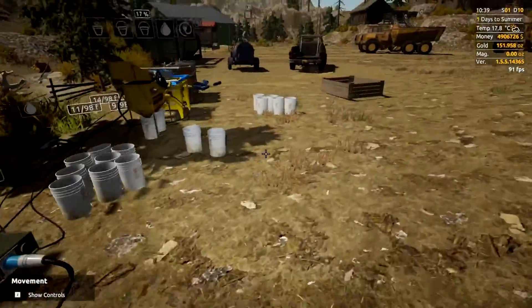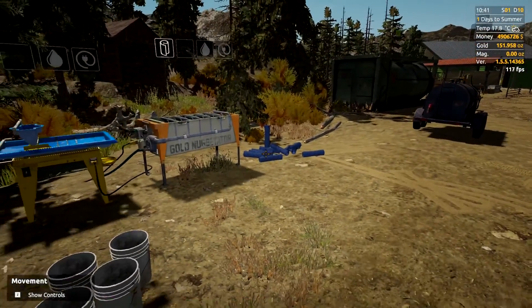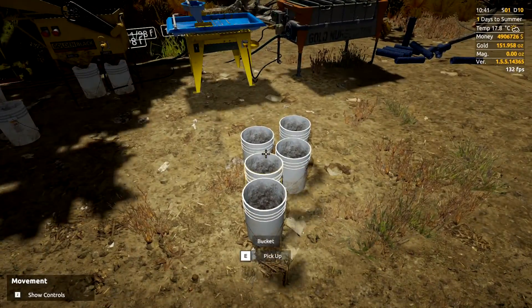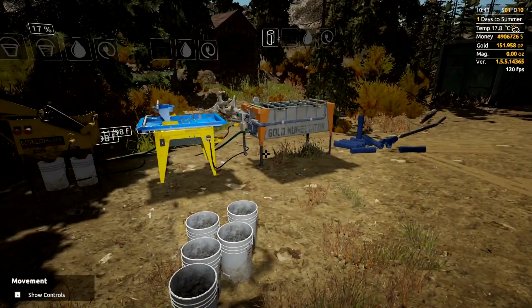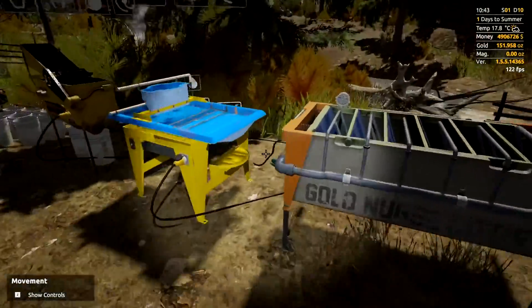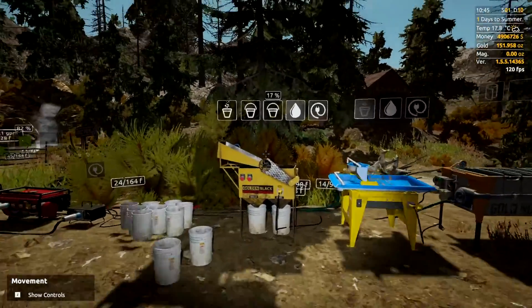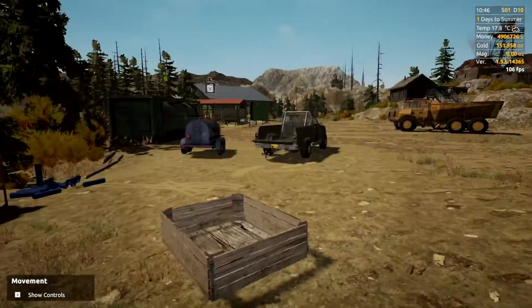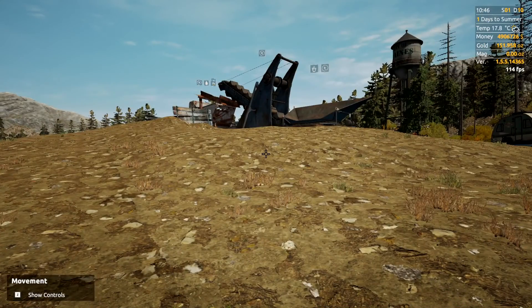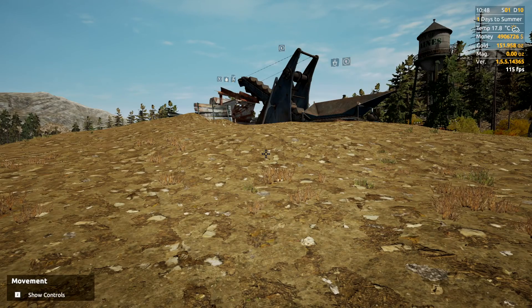We got 67.59 ounces of gold for that entire clean out. You can run per bucket through the wave table to see what you're getting in different areas. From here you just reset: take all your buckets back — five total, four for the duplex jigs and one for the grates at the top — put all your mats back into place, and you're good. There's 17 magnetite in that bucket, which is not bad at all. That's how you do a cleanup — hope you found it helpful, smash that like button, see you next time.